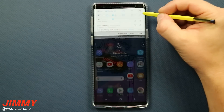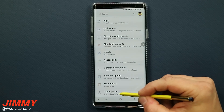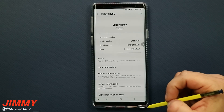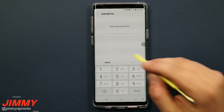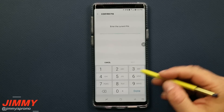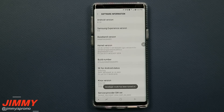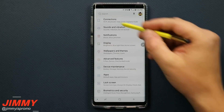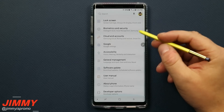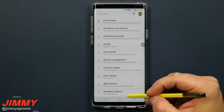Pull down the notifications panel and click the settings icon. Go all the way to the bottom where it says About Phone, then go into Software Information. Tap Build Number seven times to unlock Developer Options. If you have a passcode, enter it, and you'll have just unlocked Developer Options. Hit the back button a couple of times to return to Settings, then scroll all the way down — below About Phone you'll see Developer Options is now unlocked.